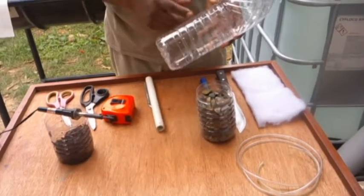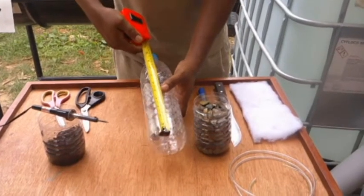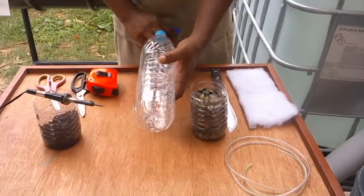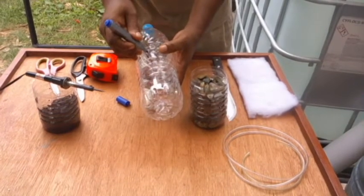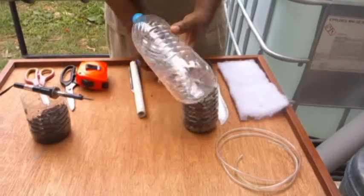We are going to begin by cutting our bottle. We'll measure the bottle and cut it from the bottom about five and a quarter inches. We're going to use our marker to mark the area which we are going to cut.